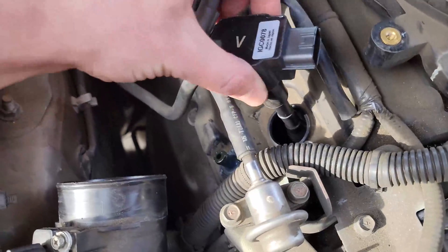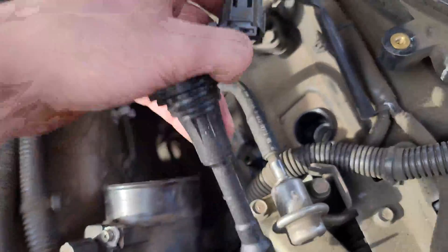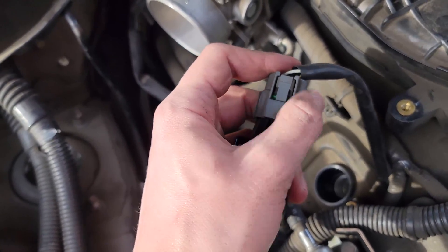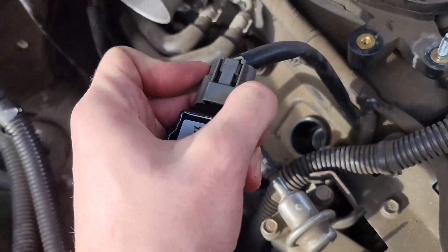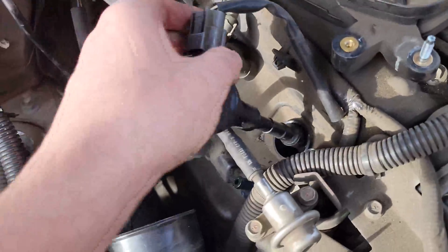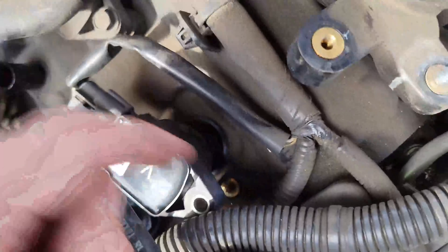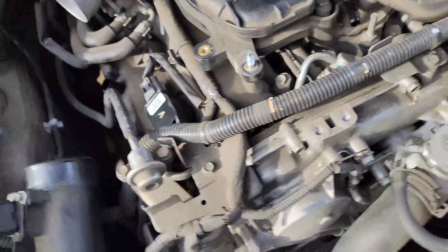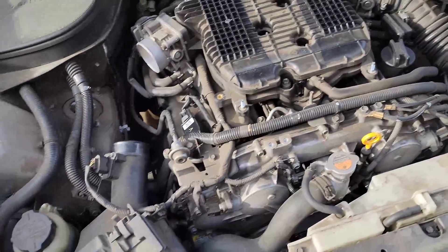Putting these back in is really easy, and taking them out is really easy. You can actually take it out without unplugging it. I know these clips can be a pain when they're in a particular location, but there's enough slack in the line that you can pull the thing out before you unplug it. It's really easy to cross-thread this bolt — so just be careful and start it with your fingers first. I'll tighten this all back up and it should all run fine.